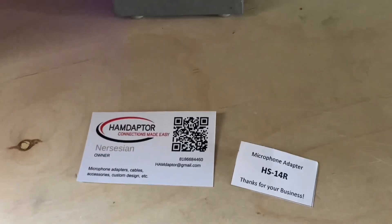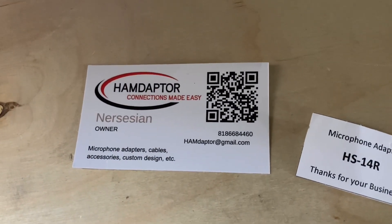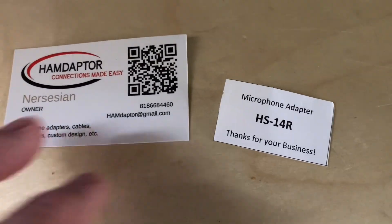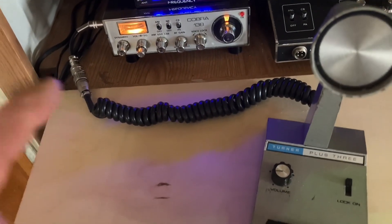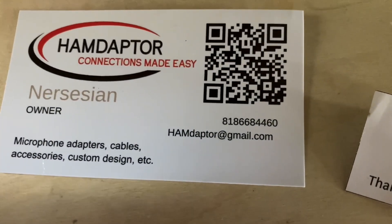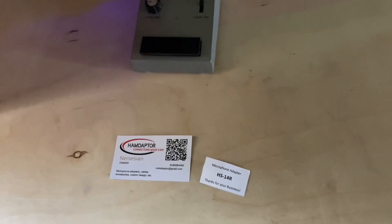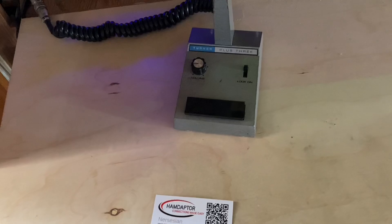So if you're looking for adapters — not necessarily for this radio, but all kinds including ham — check these guys out. The one I bought was the HS14R, for an old Cobra 138 with that crazy plug. Ham adapter connections made easy. Good DX if it ever comes back, and thanks for watching — 73.